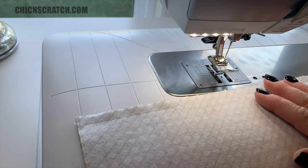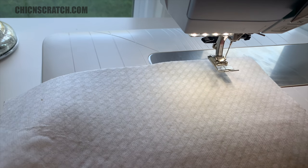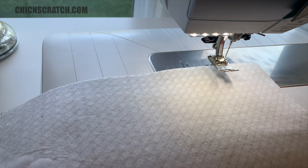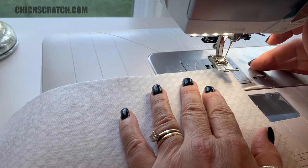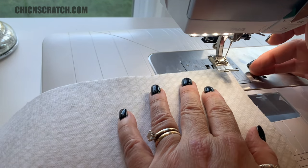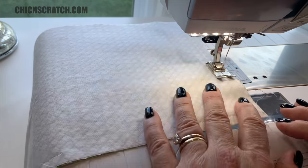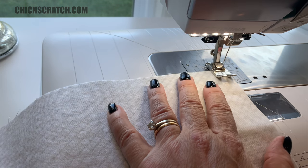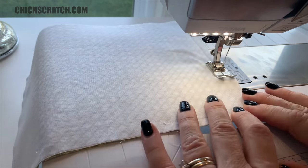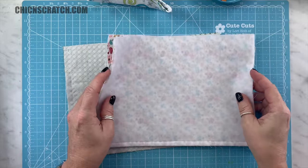We've done the bottom of the outside fabric, and at this point we can go ahead and do the sides on the lining fabric. You don't want to do the sides on the front fabric yet because we're going to put our label on it. But on the lining fabric you can go ahead and stitch on the left and the right side.